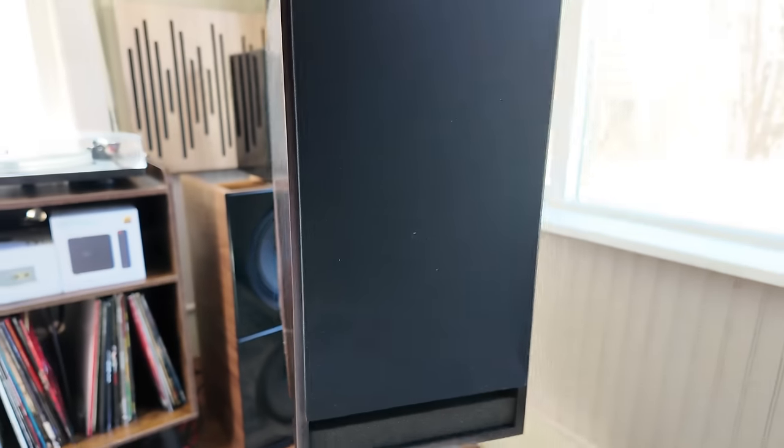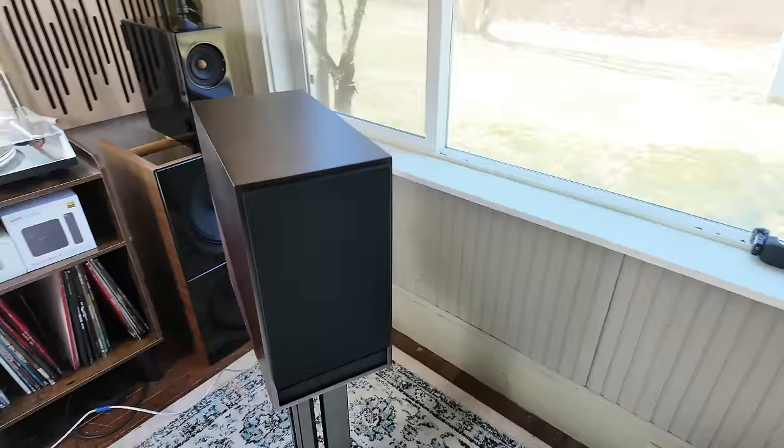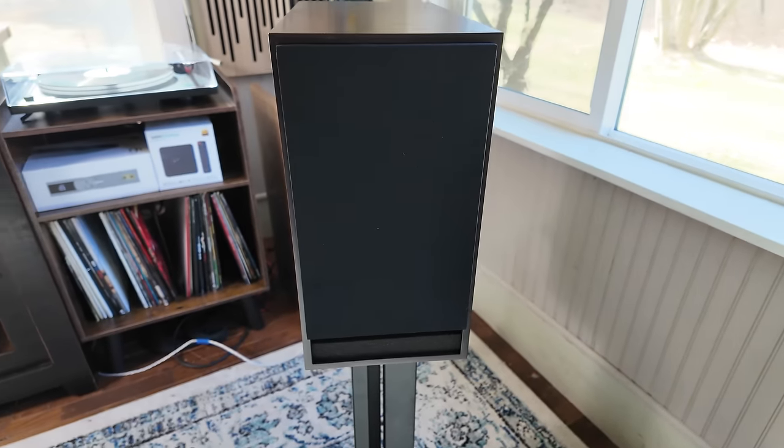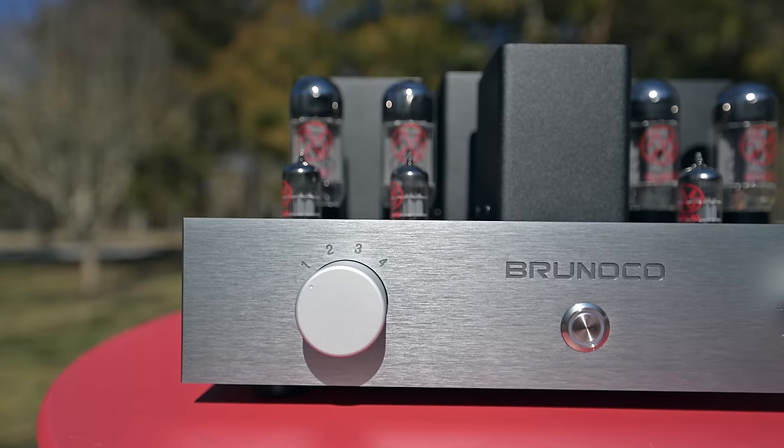The Galleon Voyager speakers are darker and warmer than most, which is a good thing when you're listening to rock, heavy metal, dance music — anything that requires that oomph, punch, kick, and foundation. They sound really big and full. They're designed to give a smooth performance up top, a big fat smooth midrange with projection into the room, and a solid foundation of bass. Warm and smooth, just as they were designed to be — an excellent pairing for the Brunoco amp.